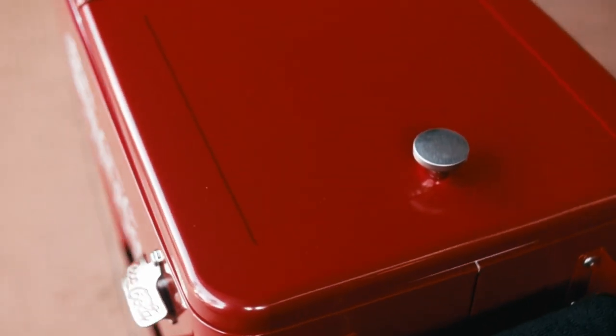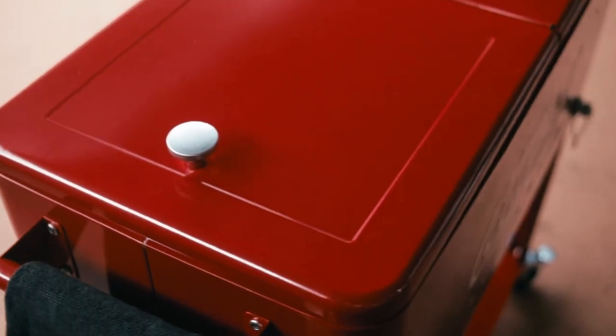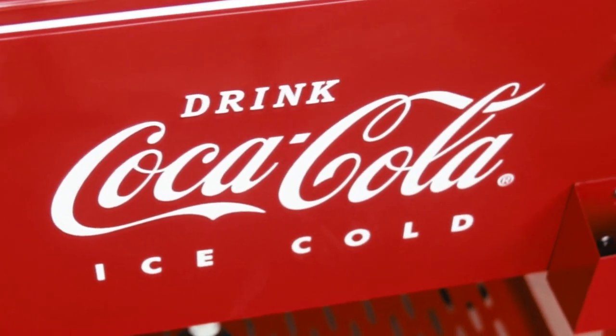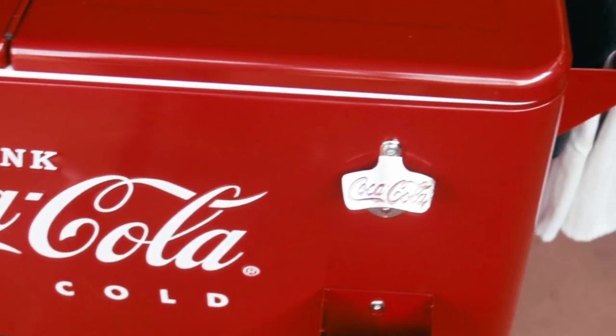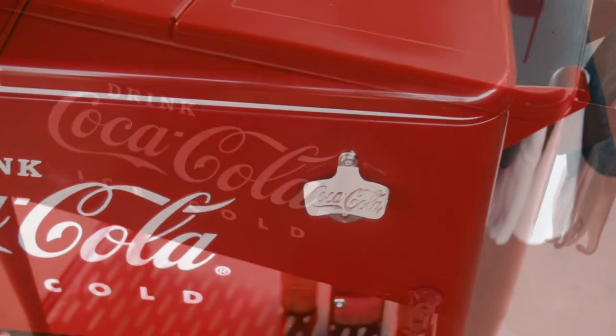Nevertheless, the bottom line is that this is a very functional, gorgeous cooler. I got mine — maybe you'll get yours too, and I hope yours comes with the drain at the bottom. Hit that like button on your way out, consider subscribing, and I hope to see you next time at Pawdaddy's Blind Hog BBQ.